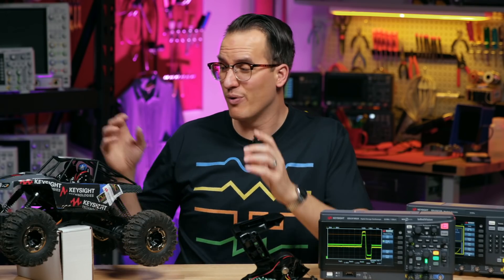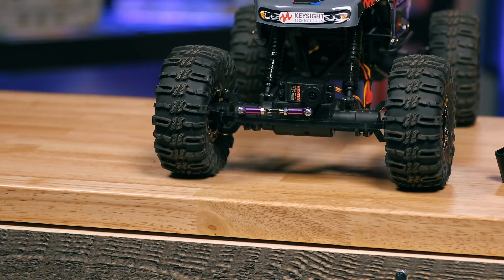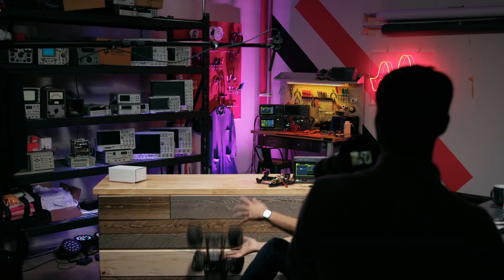Let's just try it out and start with the steering. Maybe I can steer it with this little steering wheel knob. And as I move the dial I change the offset and the wheels are turning. Oh! Oh!